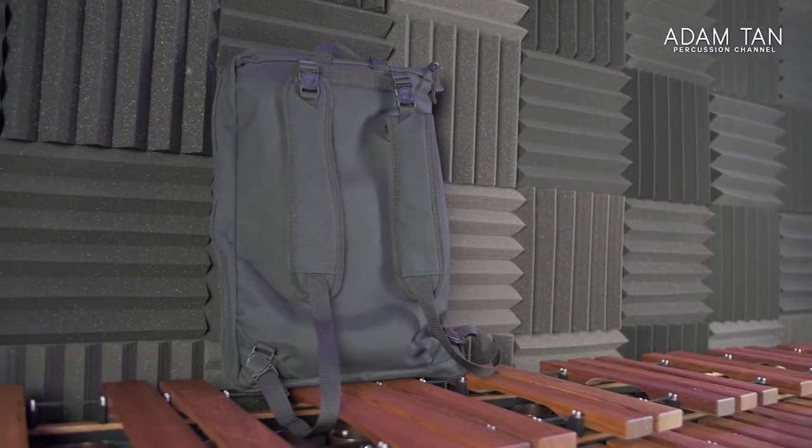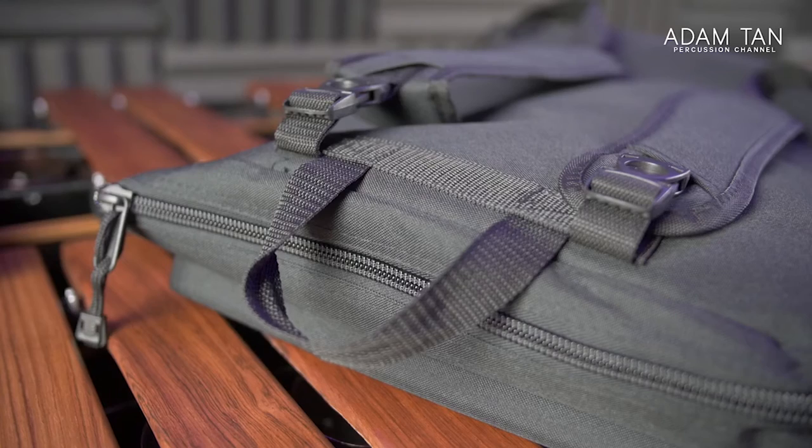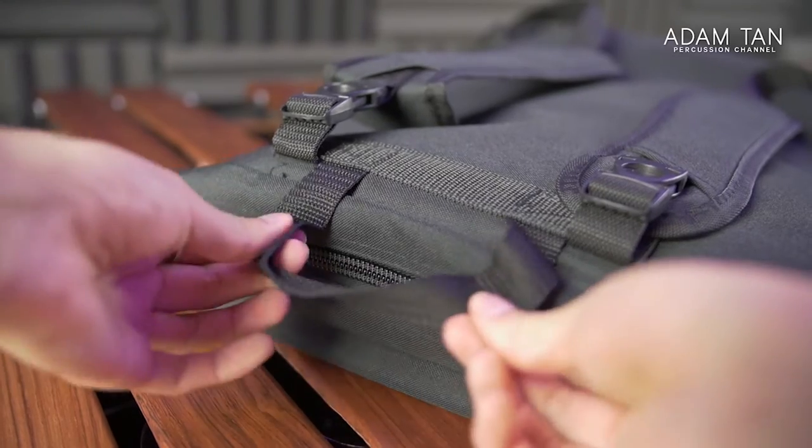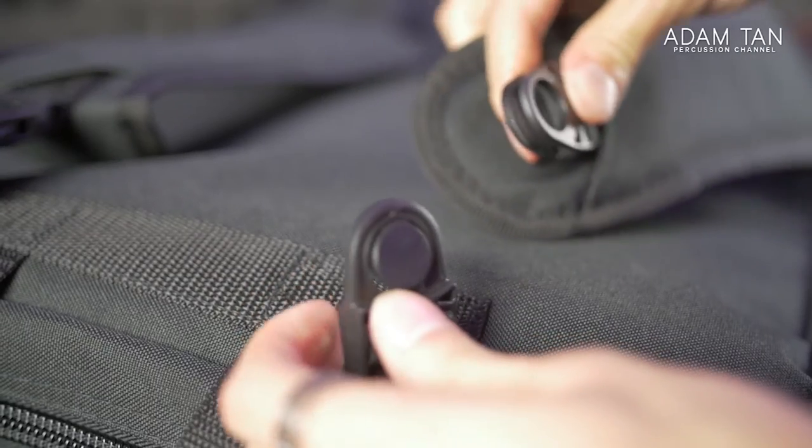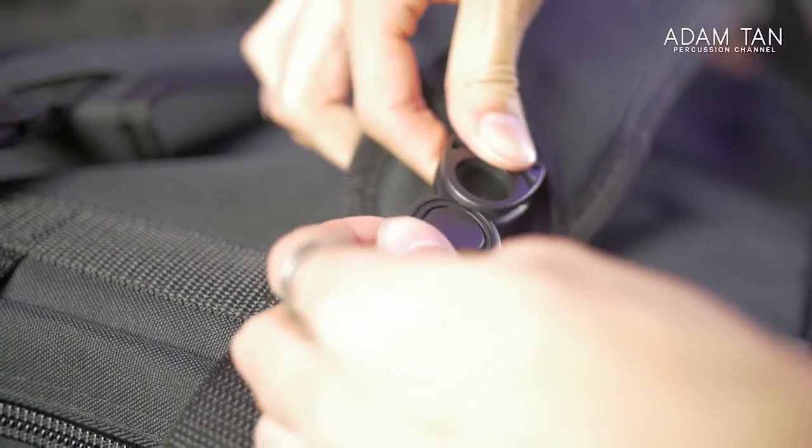Flip the bag around and on the back there are two backpack straps so you can carry it as a backpack. There's also a small top handle, which I'm not really a fan of — it's a really thin handle and I expected something more robust. The backpack straps have little clips so you can unclip them if you don't want to use it as a backpack, but without the straps you'd only have that thin handle to carry it with, so I'd probably keep them on.